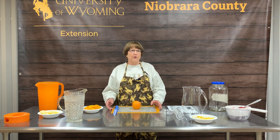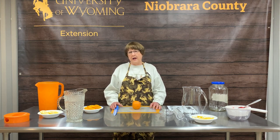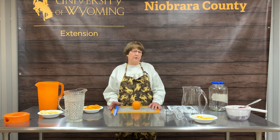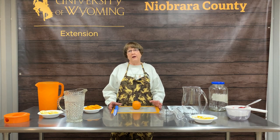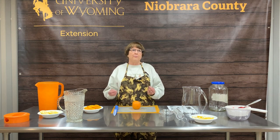So today we're going to talk about how to make infused or flavored water. We know that we should all drink lots of water, but sometimes we get tired of just drinking plain old water. We want something with a little pizzazz to it. So hopefully once you learn how to do this, you can add some flavor and life to just plain old tap water.